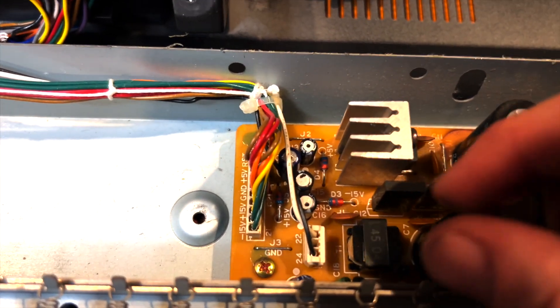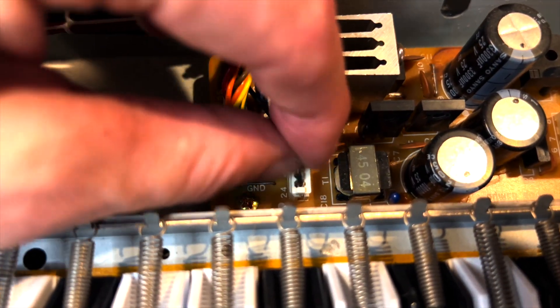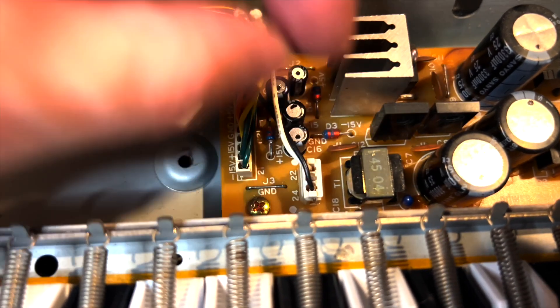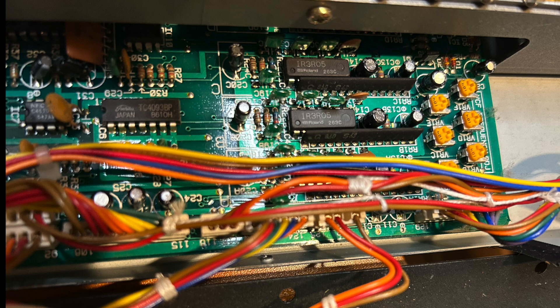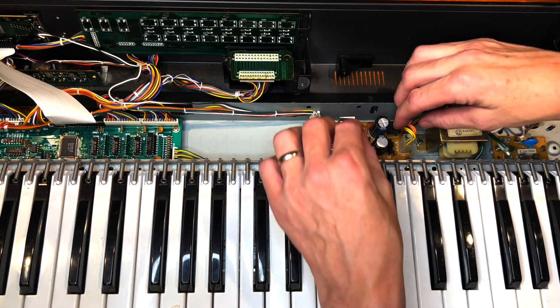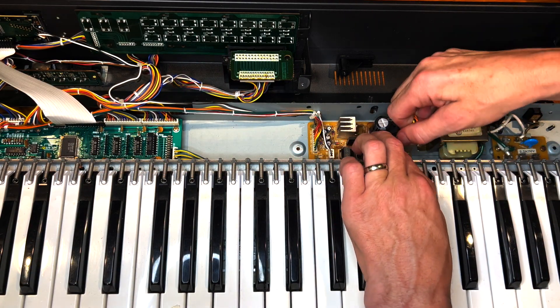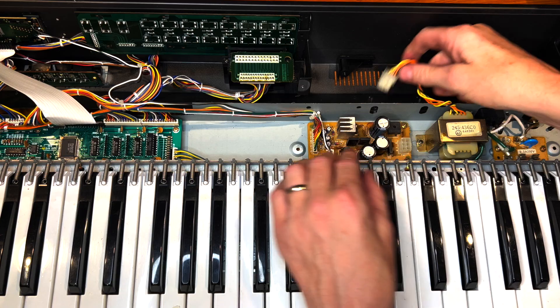And there is the Chorus board with the BBD chips. Just looking at it here — some pretty good wiring. Right there is the plug to the backlight inverter that was making the buzzing sound when I first got it, so I'm going to pull that out because we won't be using that anymore. There's a nice shot of the IR-3R05 Roland chips and ICs, the BBD board, and the Chorus module. Let's take apart the power supply first and recap it.